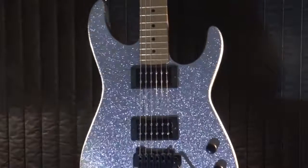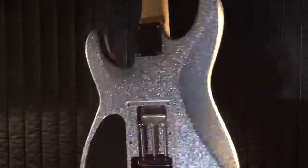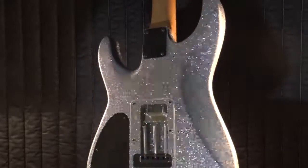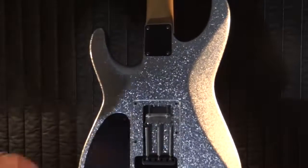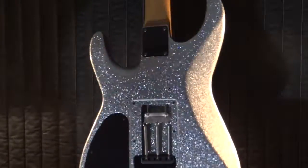Here we have the Silver Flake Soloist with Lawler Imperials. Notice I got rid of that unsightly solder by doing it from the other side. You can't even see it — you can't even see the ground wire.